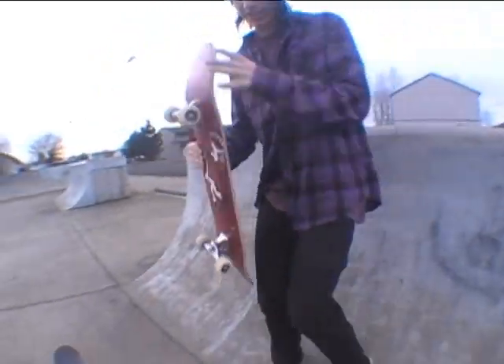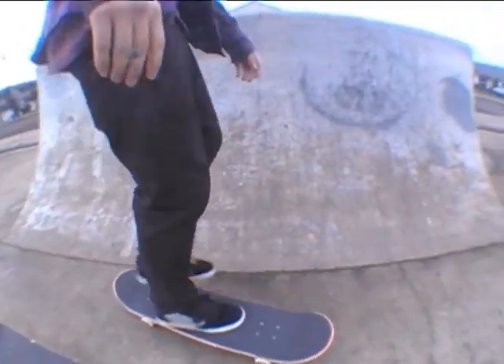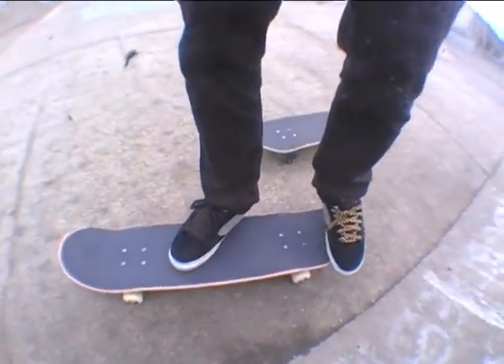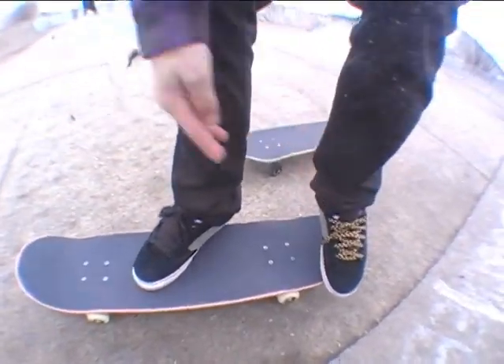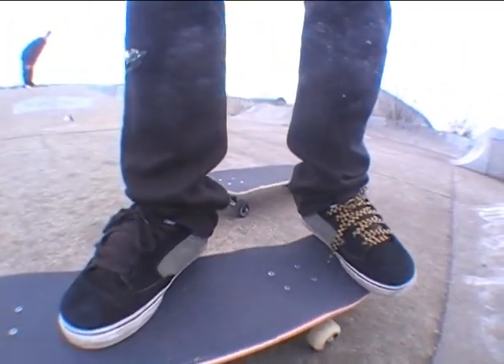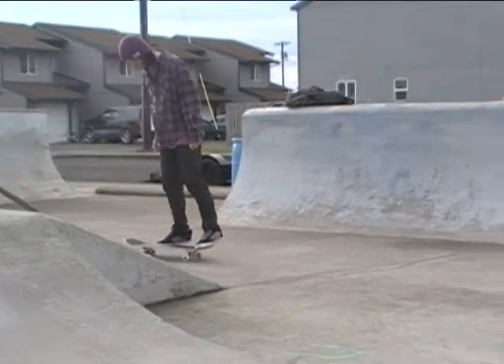For the fakie tray flip, I like to have my feet somewhat pointed right there so I can guide it better. A back foot kind of cupped, angled around instead of just flat, so that it can get a better pop and get higher.